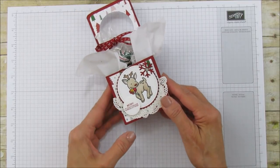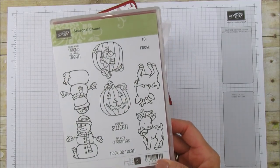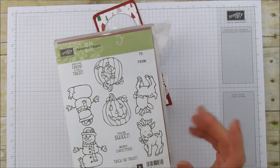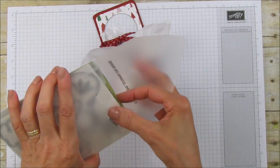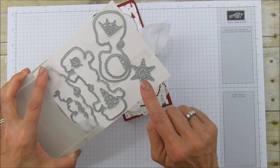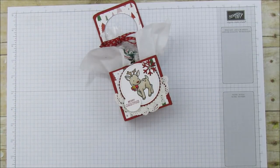Everything I'm using here is from the Seasonal Chums bundle. This is the Seasonal Chums stamp set — it's super cute. These are meant to be tags and I'll share a project in the future using one as a tag. These are the framelits that go with it — it has all the tags plus a little bat, a tree, a spider web, a little leaf, two snowflakes, and the snowflake tag I'm using for this project.